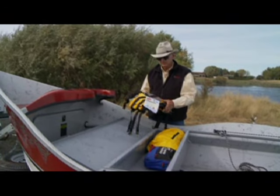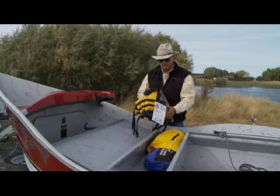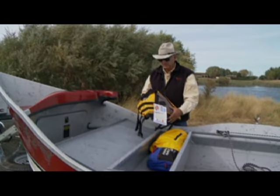Also put in a life jacket — you should have a life jacket for each person in the boat and make sure everyone knows where it is. Some rivers require you to wear it at all times; others don't. If you don't know how to swim or feel intimidated by the water, make sure you put one on.